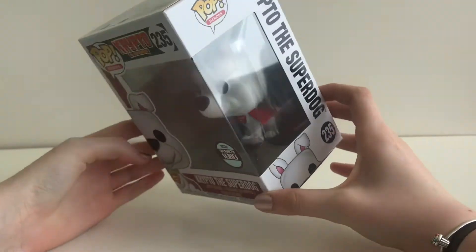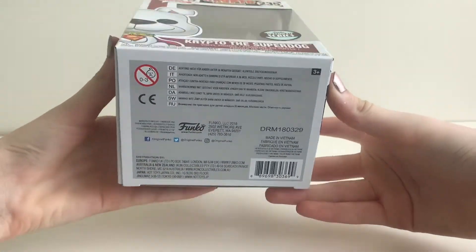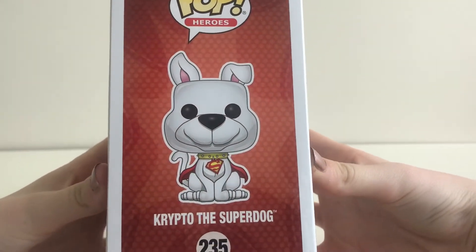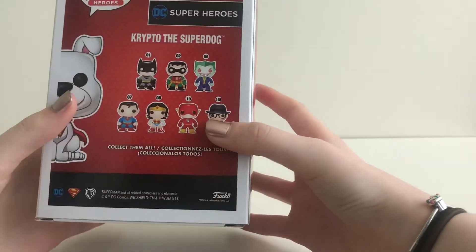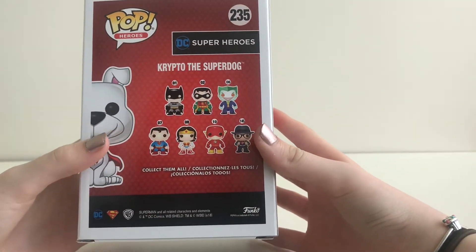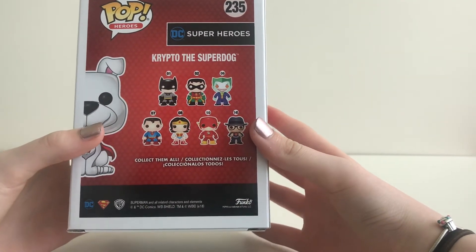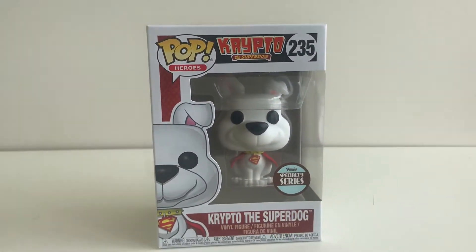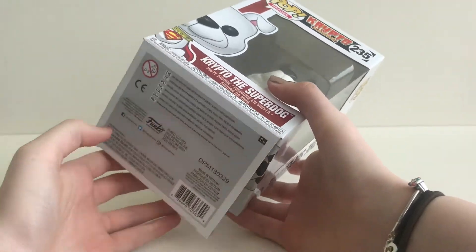Now let's look at the box. Funko have gone for a red dotted background, and as we get to the back of the box you can see the seven other characters from the collection. Now let's open the box.